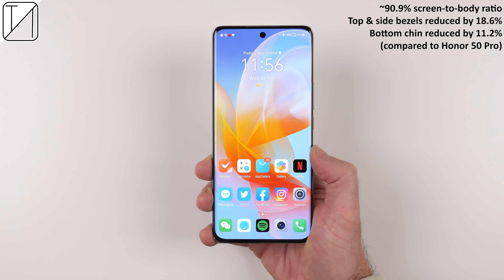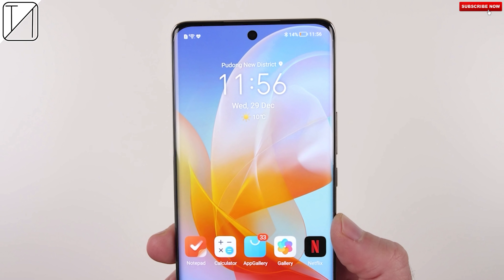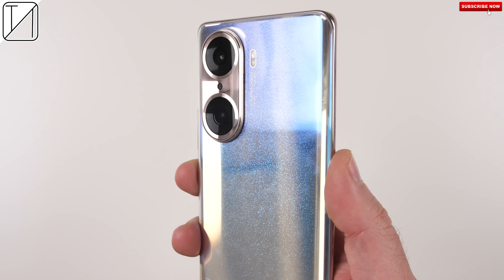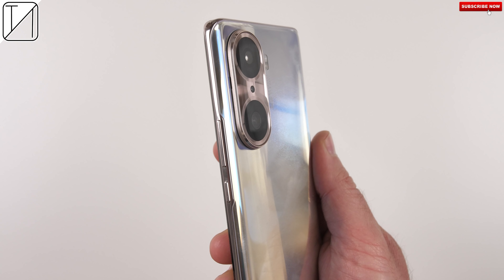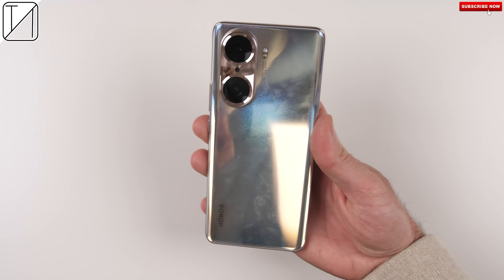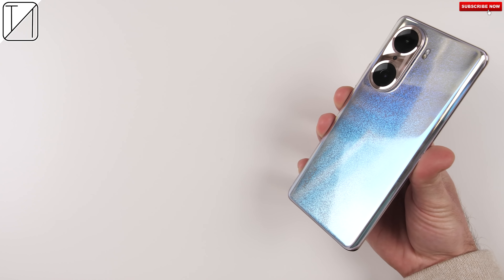The Honor 60 Pro has a more than impressive selfie camera that sits at the top of its breathtaking quad-curved OLED display. Not to mention, it has one of the most stunning, head-turning back designs I have ever seen on a smartphone to date. It's kitted with a more than capable chipset, a large battery, very fast wired charging, and a camera system that performs better than most devices at this price point — making it easy for me to recommend the Honor 60 Pro to anyone looking for one of the most premium mid-range smartphones on the planet.